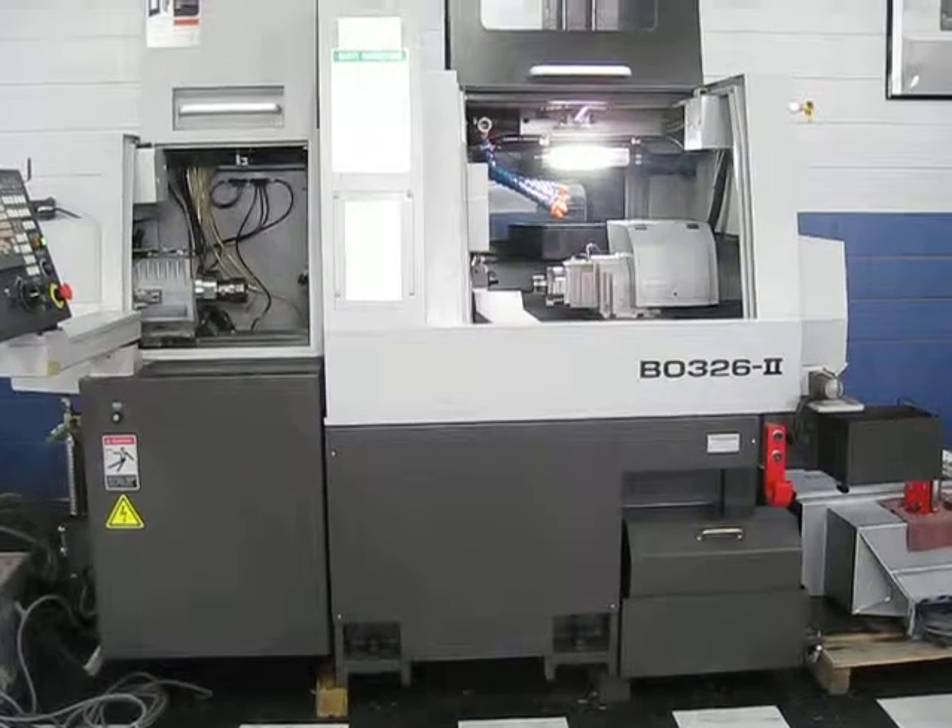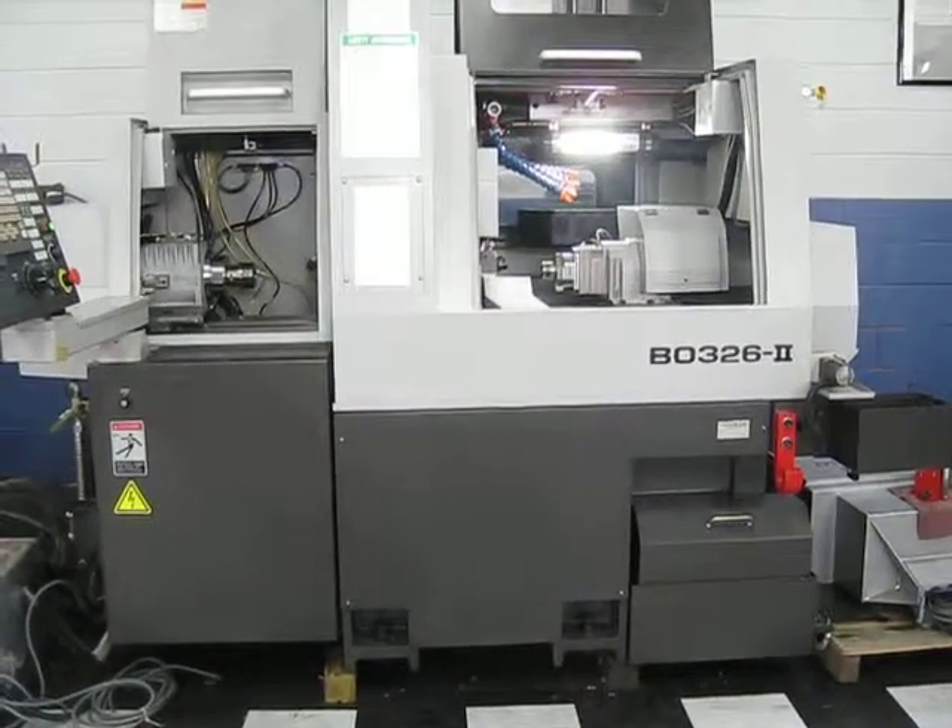This concludes our videotape inspection of the Tsugami BO-3262. Thank you.